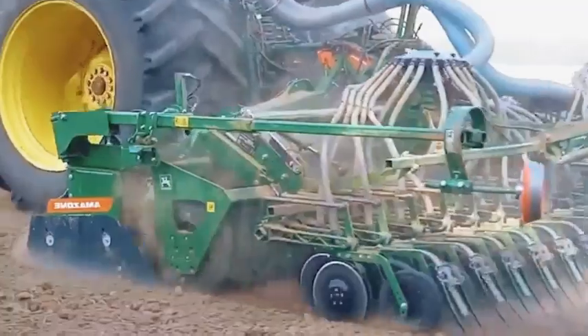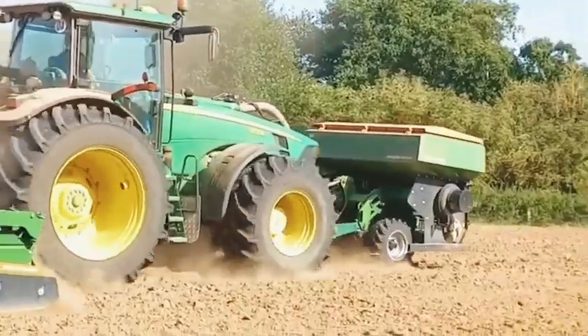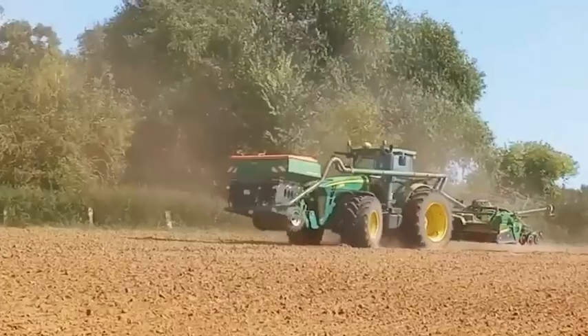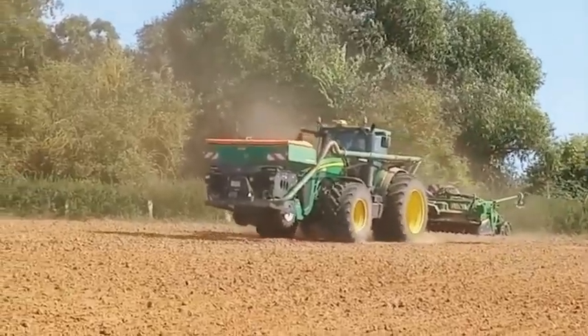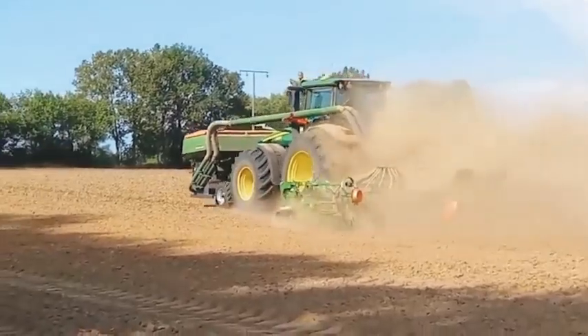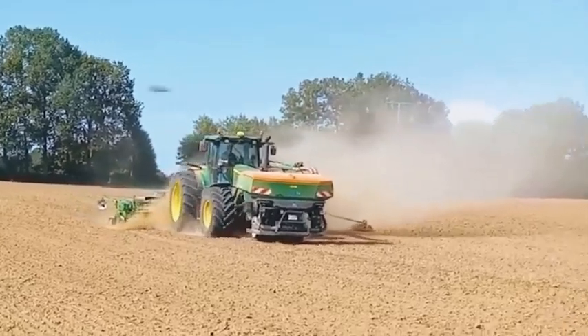The John Deere 8330 is a high-performance agricultural machine produced by John Deere, one of the leading manufacturers in the agriculture and construction machinery industry. The John Deere 8330 features a six-cylinder diesel engine with a power output of 330 horsepower, equipped with an intelligent control system to optimize work efficiency.